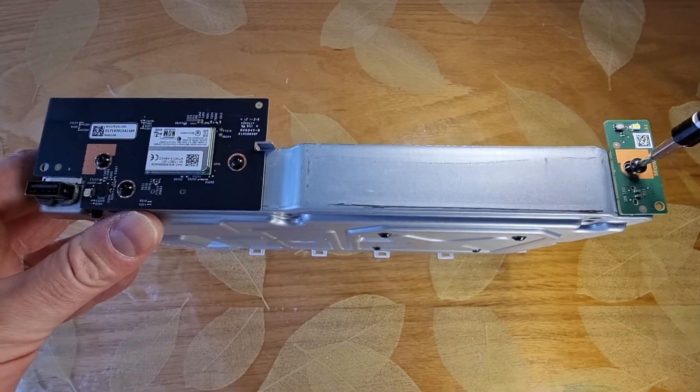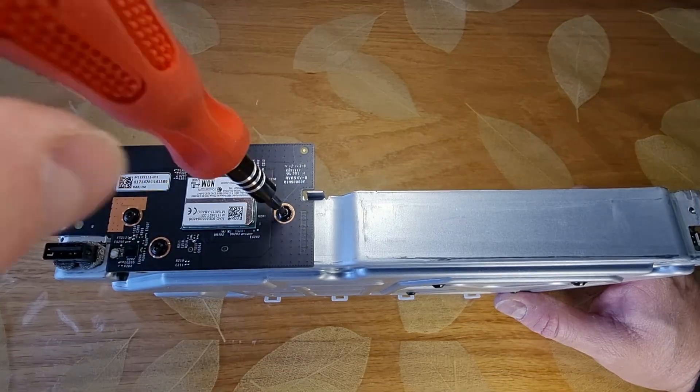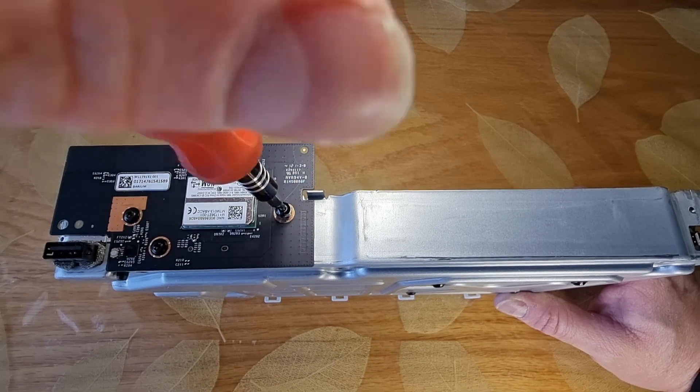Unscrew one more screw to unplug this little panel, and unscrew three more screws to remove the Wi-Fi.